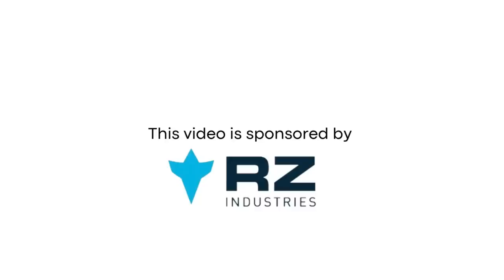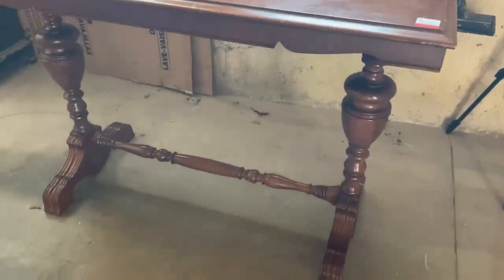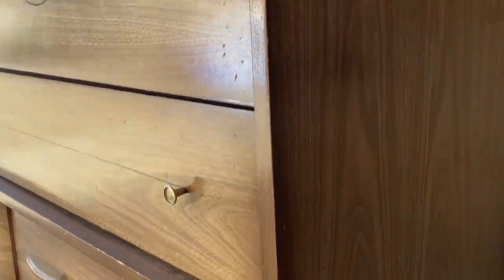This video is sponsored by RZ Masks. I had a super traditional furniture flip on the books for this weekend's video, but then I found this adorable little mid-century modern dresser on Facebook Marketplace for just $10 and I couldn't help myself from starting to work on it right away.